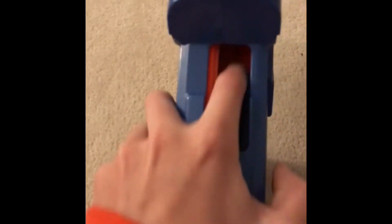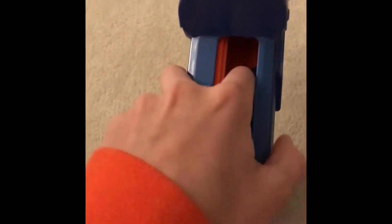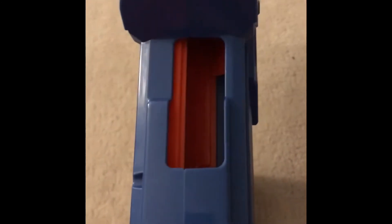This is how you open it. Pull back this — it manually primes back the spring. And you push in Rival rounds right here. It has a 12 round capacity as advertised, but I've tested a bunch and it can hold 13.